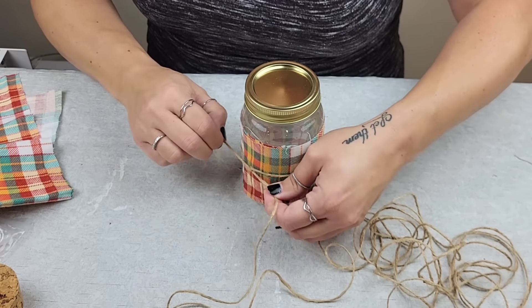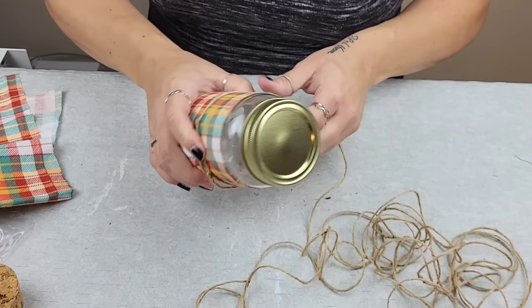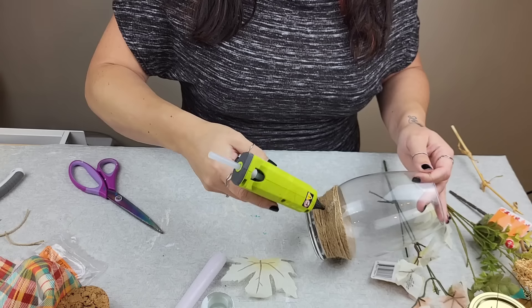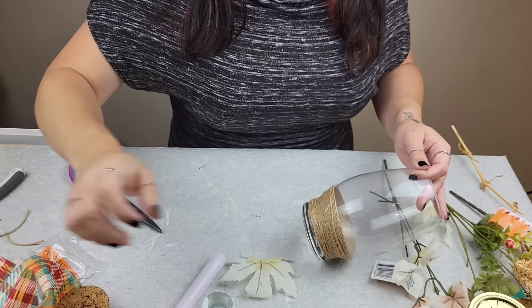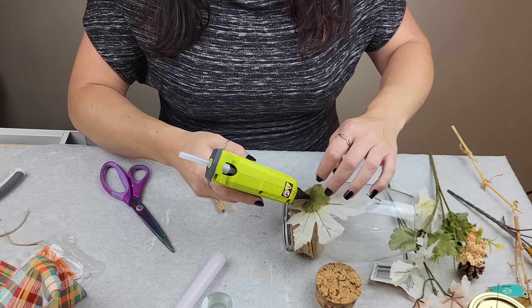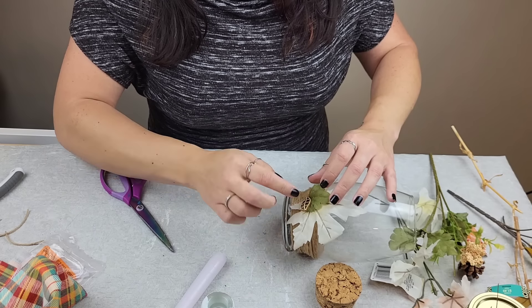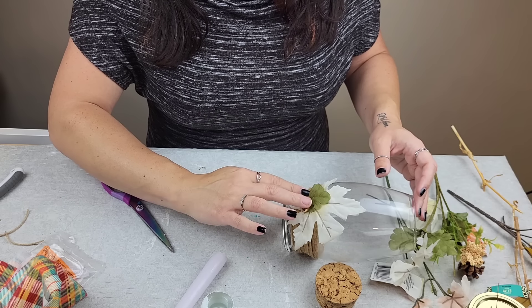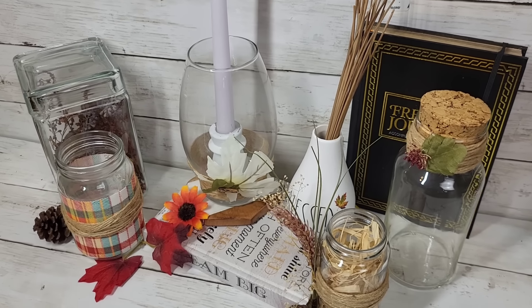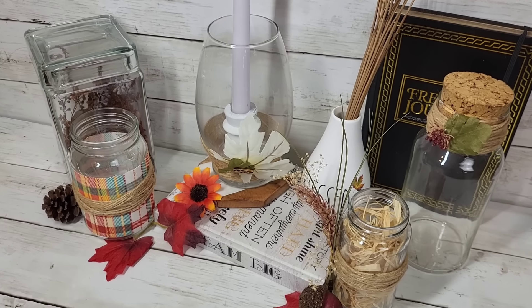Then grab some twine, tie a little knot just like we did with the other ones, and repeat the process. You'll be able to remove this just like the others. Once you have your fabric one and your twine one, you can take any accents or floral pieces you'd like and just attach everything to your twine. I love how one Pinterest-inspired piece can create so many different ideas.